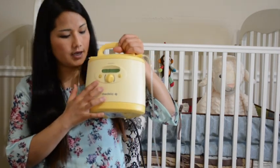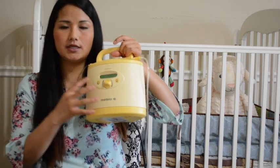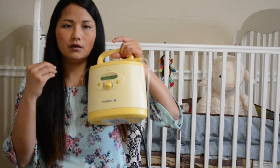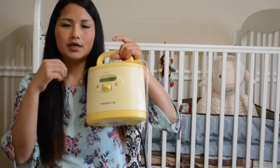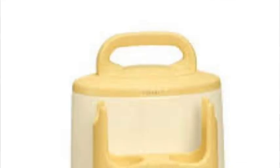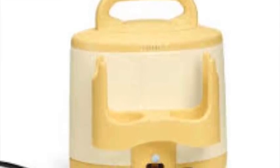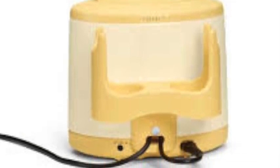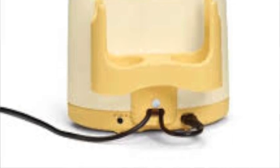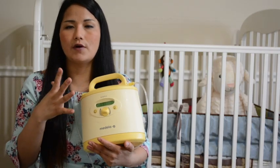Once you're connected to your breast, you click on the dial. There are only three things: a dial, a power on/off button, and a button for massaging motion and letdown motion. First it massages, then it suctions. I wouldn't recommend going high because this pump is really strong - start at maybe three dots. Every massaging motion cycle is two minutes and then it will automatically switch to suction mode, though you can switch early if you're ready.